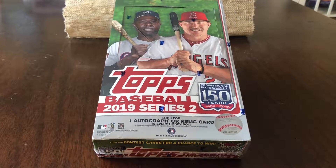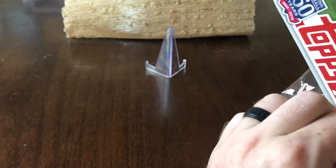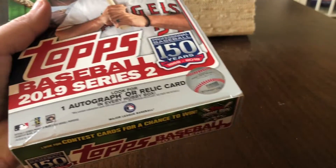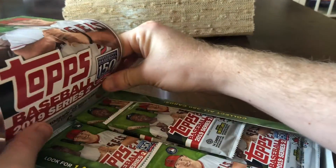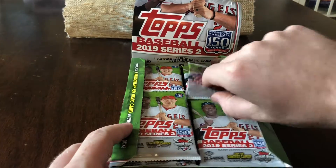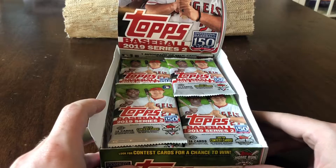So we'll go ahead and pop this open. With Topps Hobby Box, I'm looking for one autograph or a relic card per box, along with short prints and all that. I think 1 in 20 packs is the odds for short prints. We'll go through that briefly once we pop the cards open and go over the numbers for the base and everything. You get 14 cards in a pack with 24 packs in a box. Let's get ripping.